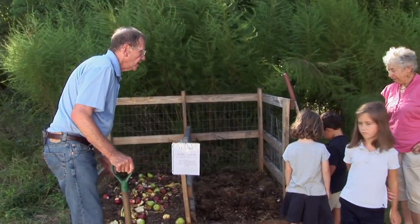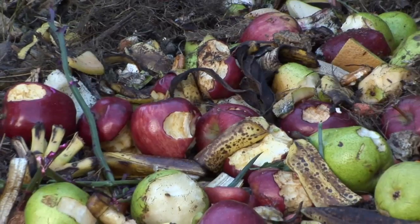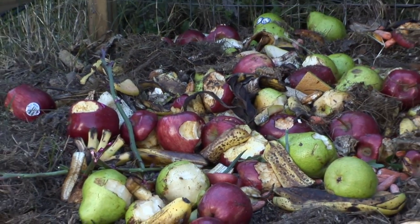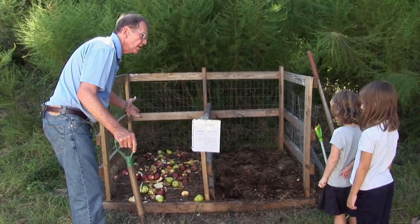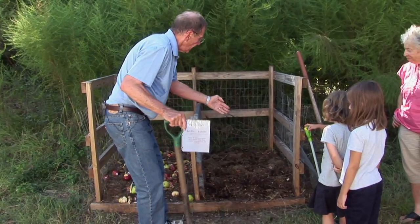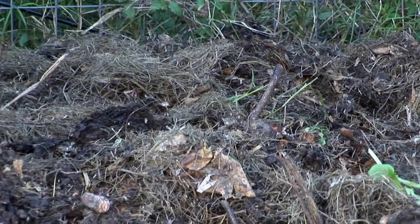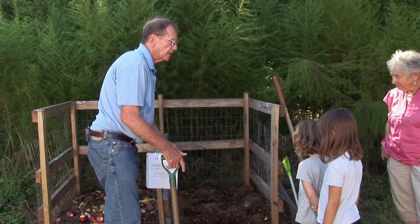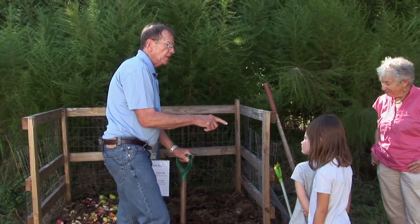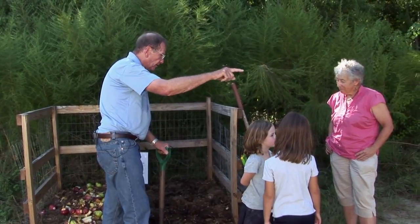Now children, you can see that our compost station has two parts. Look at this part — this is fresh compost. It's come from our lunch, things that were not eaten. But over here is the compost that's been here for a while. It's ready to put into the garden and mix with the topsoil. So let's go ask Hazel if she and Ben would go and get the wheelbarrow.